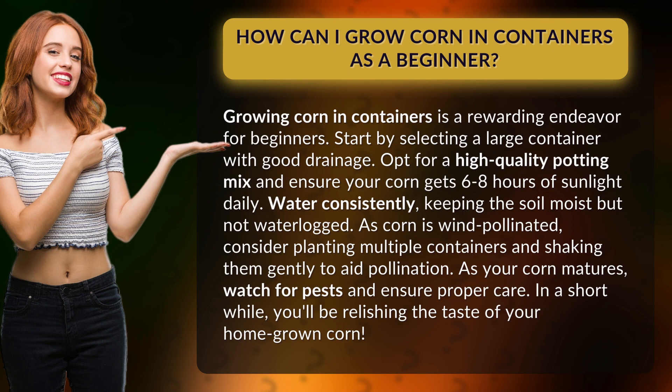Water consistently, keeping the soil moist but not waterlogged. As corn is wind-pollinated, consider planting multiple containers and shaking them gently to aid pollination.